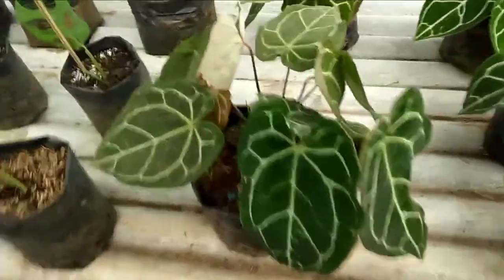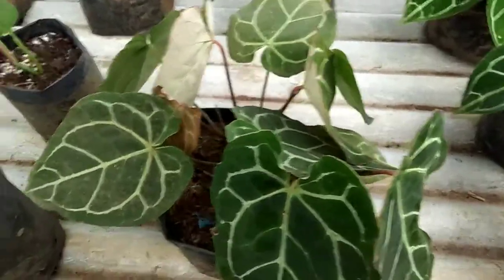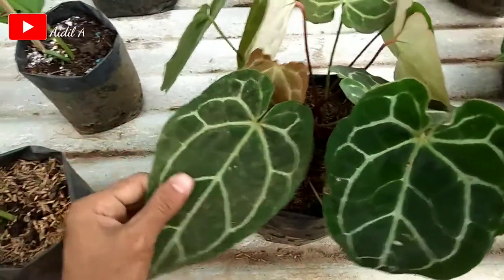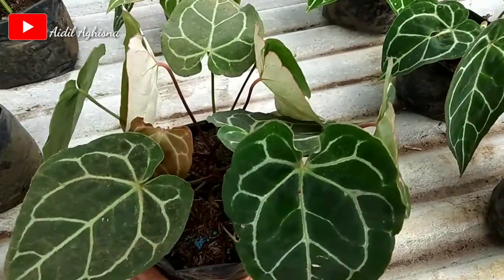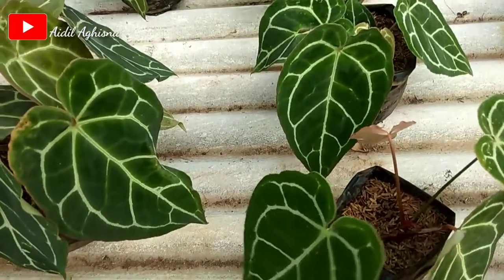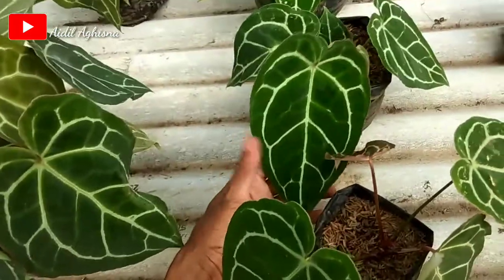Assalamualaikum warahmatullahi wabarakatuh. Jumpa lagi di channelnya Aidil Agisna. Di video kali ini aku akan sharing tanaman hias yaitu kuping gajah ataupun caladium. Di depan sini ada 5 pohon kuping gajah. Cara merawat dan supaya cepat daun menjadi lebar.